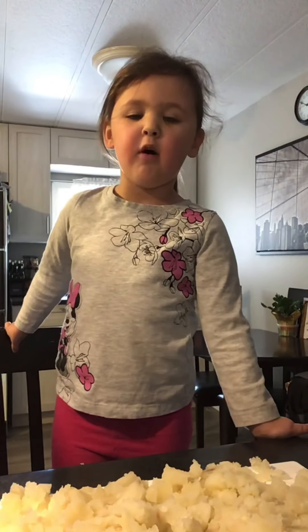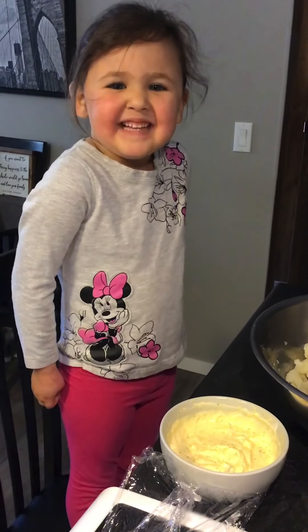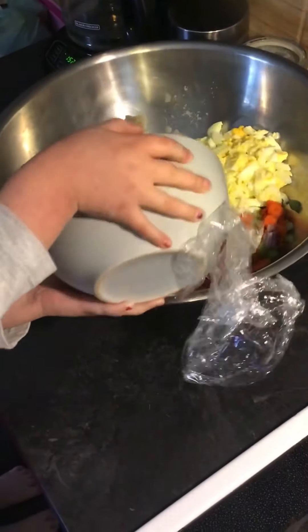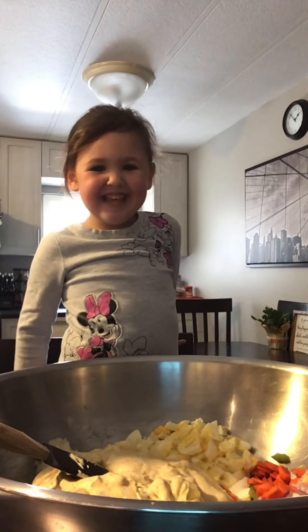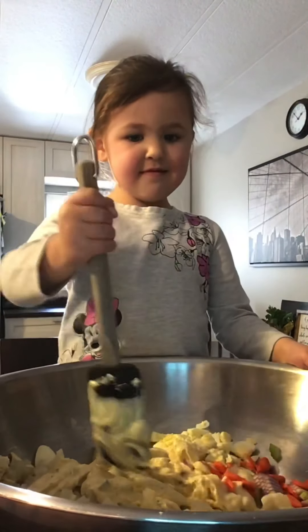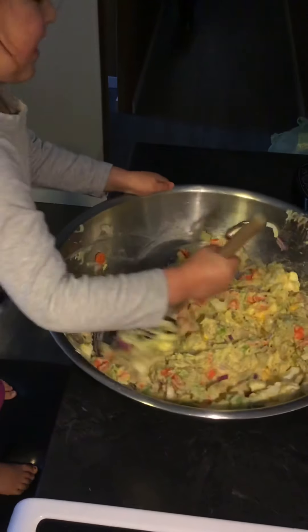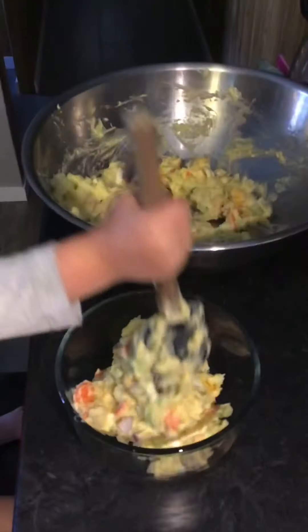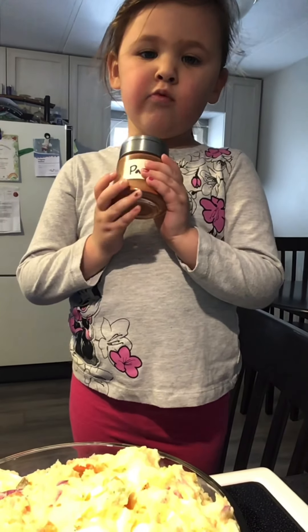Add them to the bowl. Add the dressing. Let's mix it together. Put it in a smaller bowl. Sprinkle with some paprika.